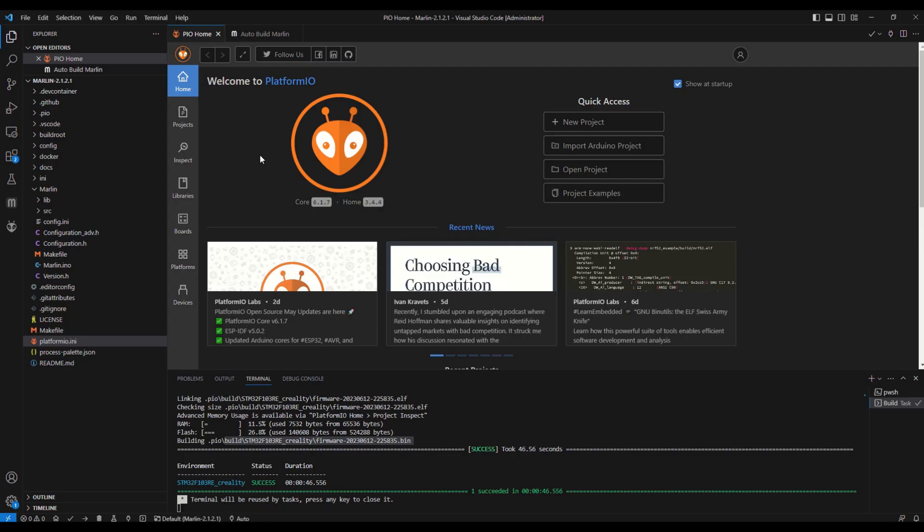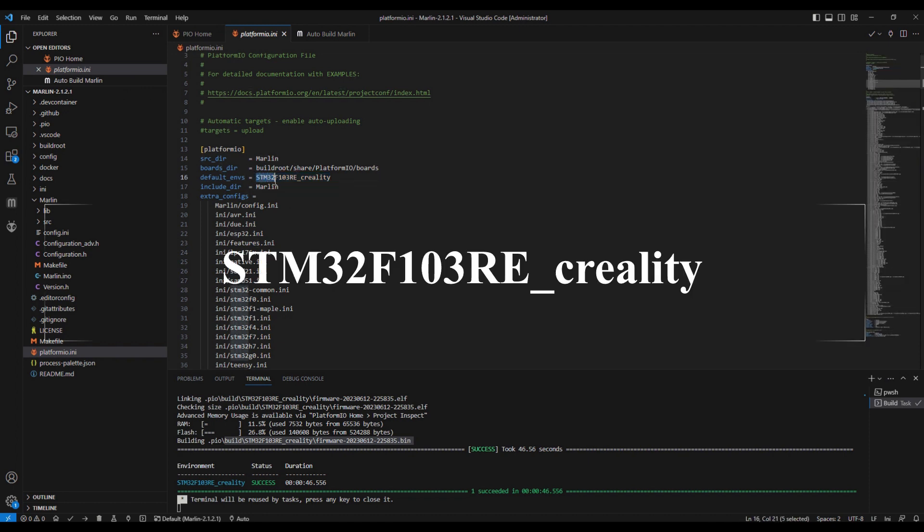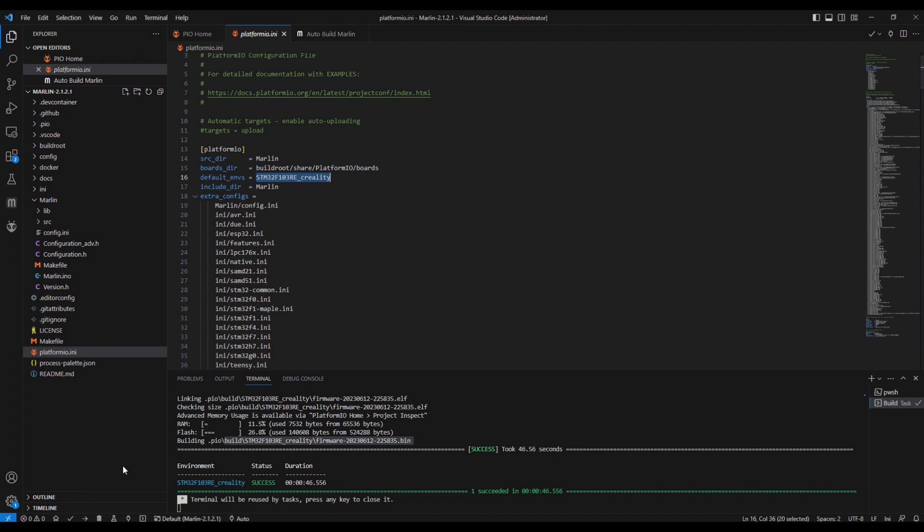Back in Visual Studio Code, one more change before building: click on the platformio.ini file and set the default environment to match the main board - in this instance we set it to stm32f103re_Creality, which is the name of the microprocessor on the main board. Once that's done, hit the build button and after a few minutes you should have a bin file to copy onto an SD card and insert into the printer to update the firmware.